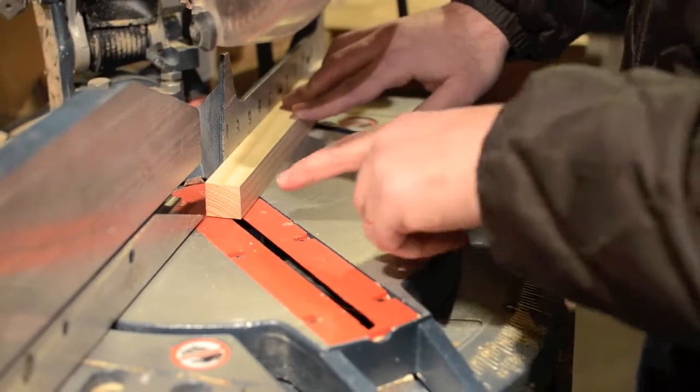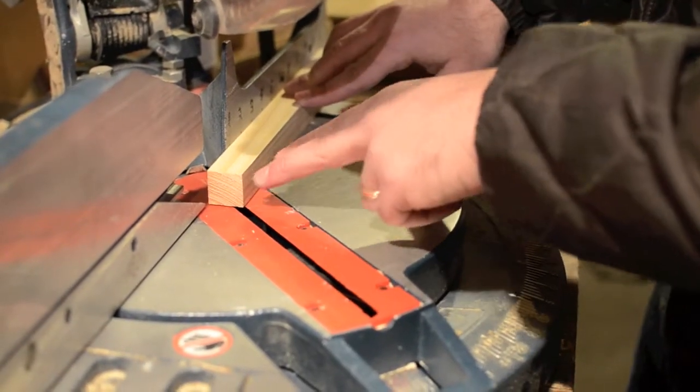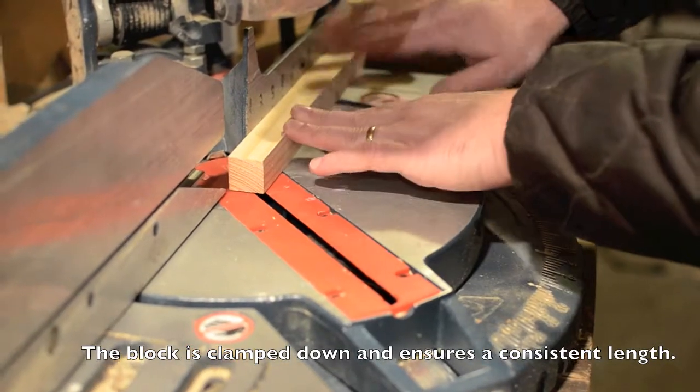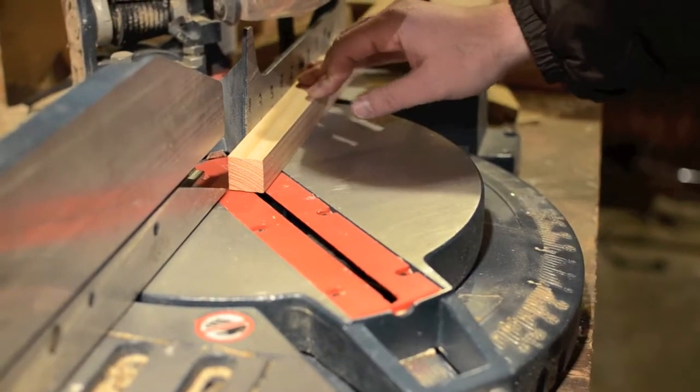So here's what we have. It turns out all we need to do is make two cuts and I'll show you how to do that right now. We've got the fence here so I don't have to do any measuring — every one comes out just perfect. So here's the first one.